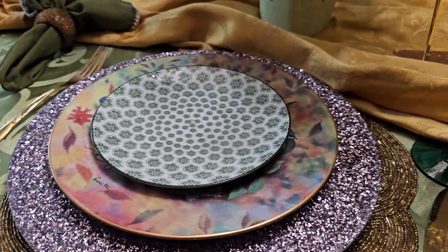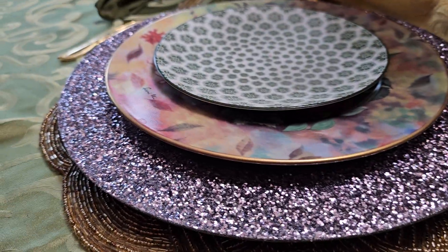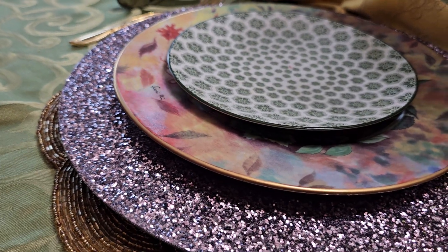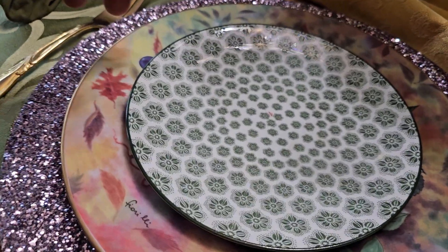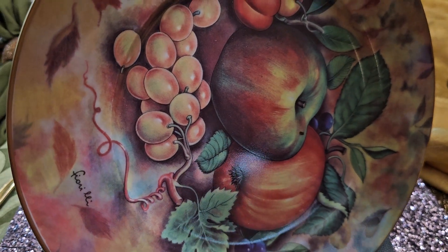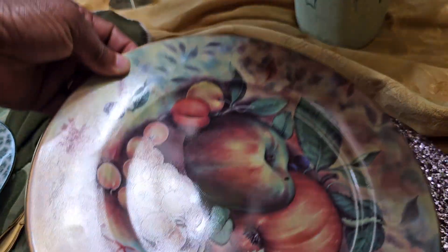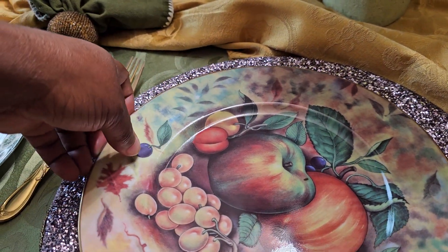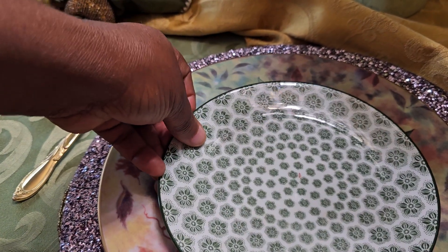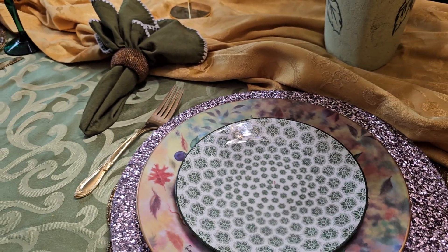I always say: layer your look. If you see that green tablecloth, that gold placemat, the lilac to purple charger, and then this gorgeous plate that pulls all of these colors together — check out your color scheme, it pulls every color together on the table. And I just love that I topped it again with this green salad plate.